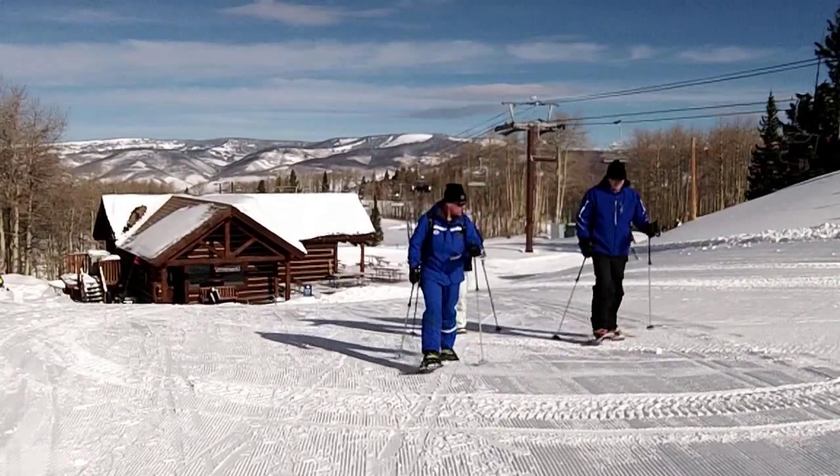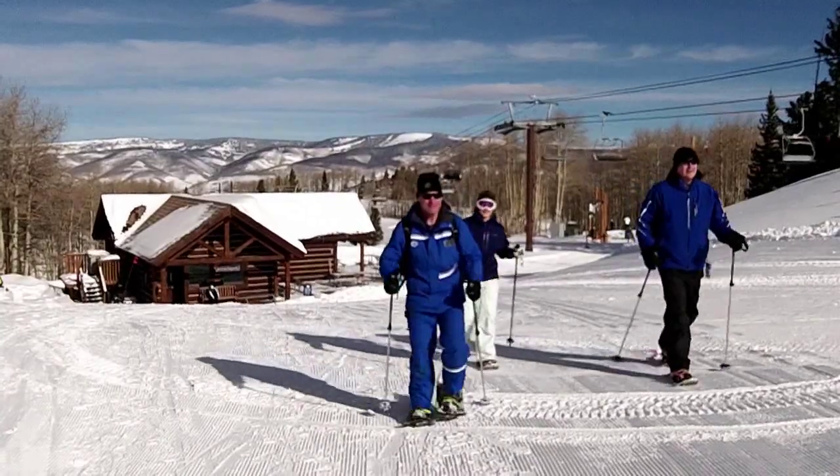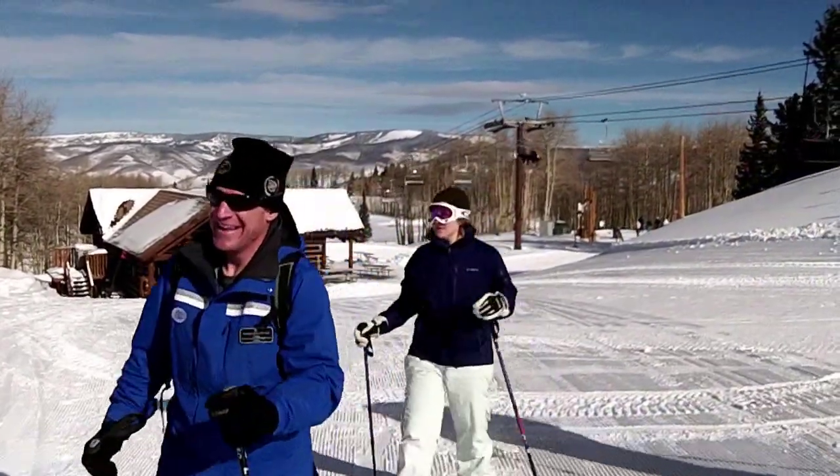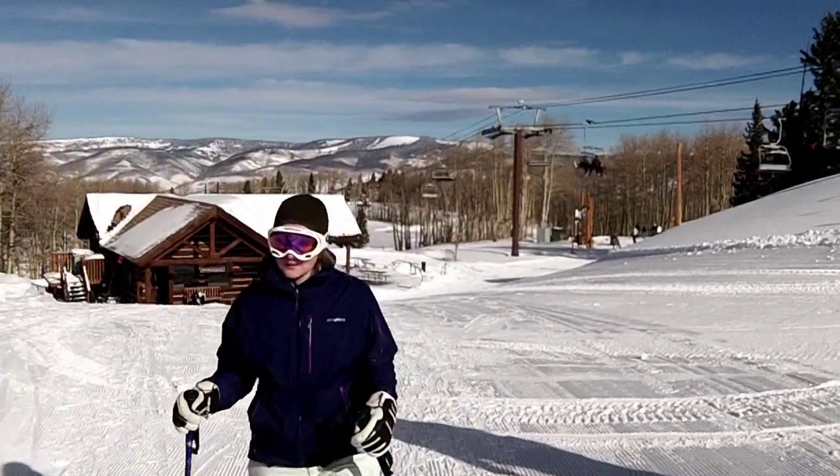This is not your normal snowshoe outing. With our guide Tom Griffin, we're starting Beaver Creek's fit snowshoe tour, 9,840 feet high in McCoy Park.